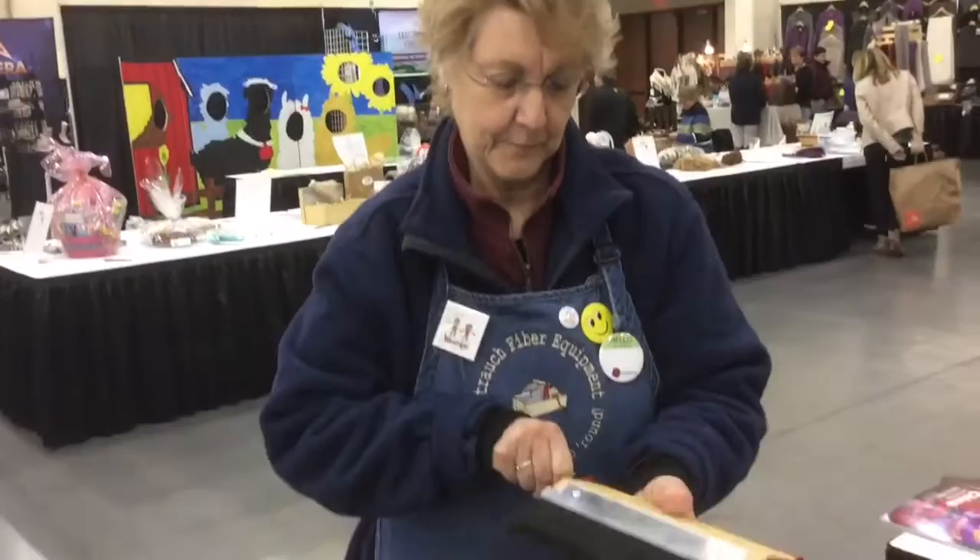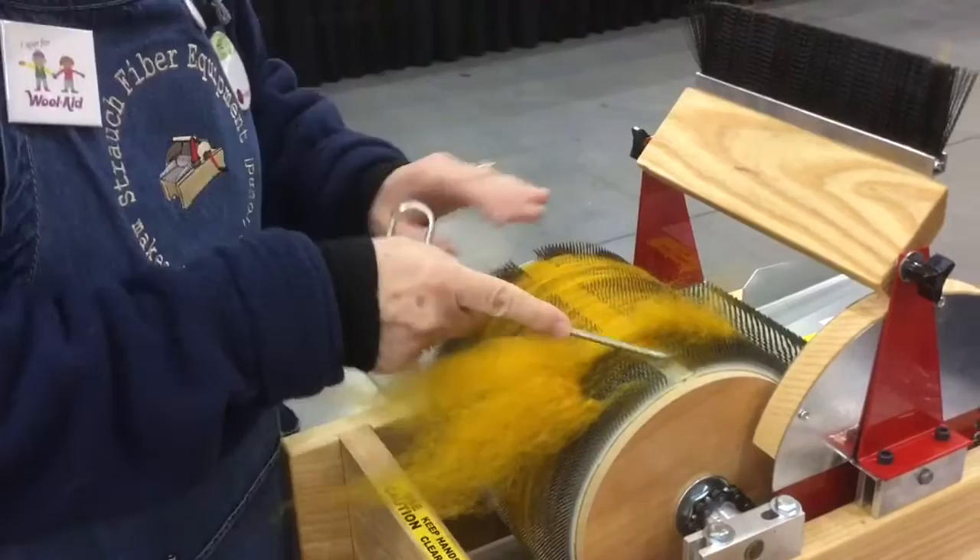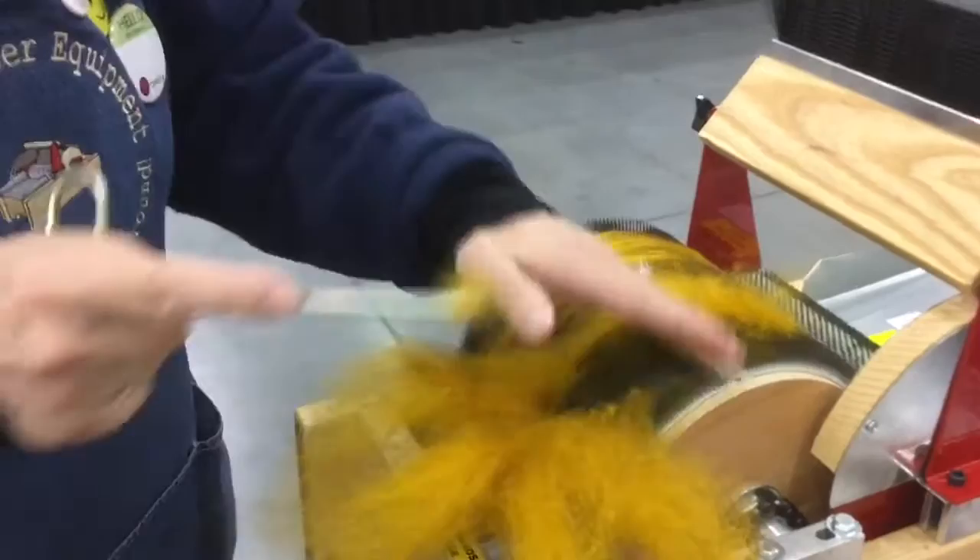Joanne has just carded some very long fiber to open up the bat for removal. You normally use the pick to pull the fiber straight up, as you see here, but since the fiber is so long it's easier to pull at an angle towards you.